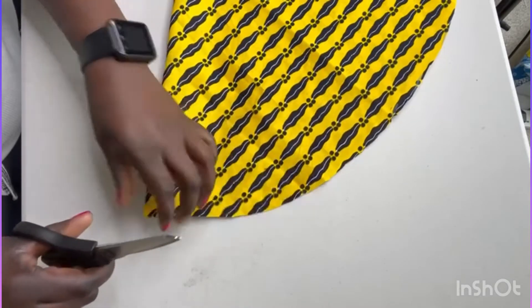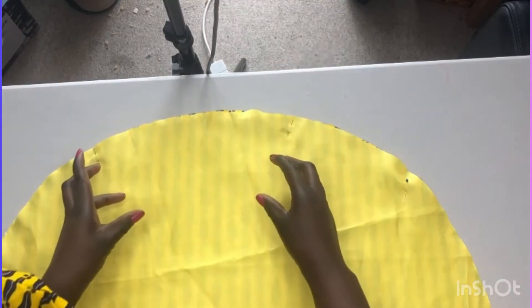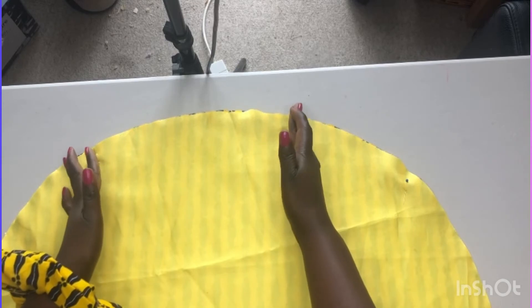Before you open it out, on two corners, I cut my second circle and put them right sides together with some pins. I'm going to machine stitch all the way around, but I have to leave a space so that I'll be able to turn it inside out. I've left about 15 centimeters.